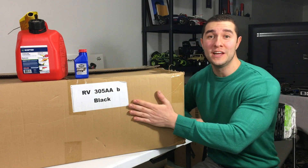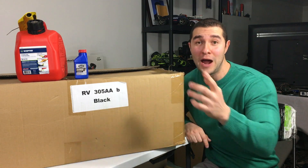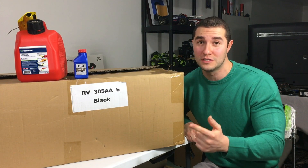Hey guys, welcome back. I'm sitting here with definitely the largest RC I have ever had, and probably that I will ever have also — that goes for probably most of you out there watching this.